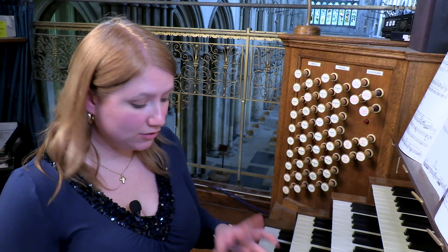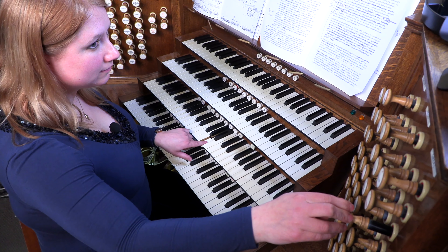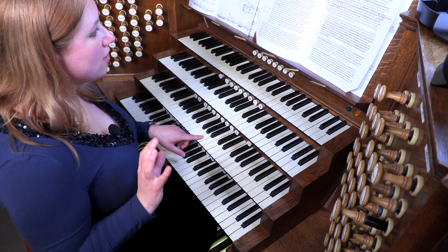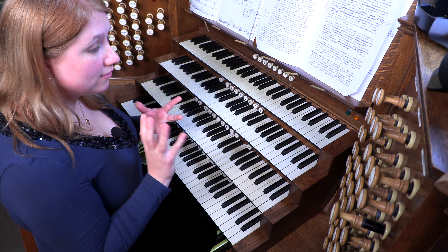Then there are the mixtures and mutations, which are stops that don't sound at our standard unison pitch. For example, if I play an A on an eight foot stop, and then play one on a mixture, you'll hear there's an A in there, but also a combination of some other pitches — a mixture of different sounds, as the name would imply.